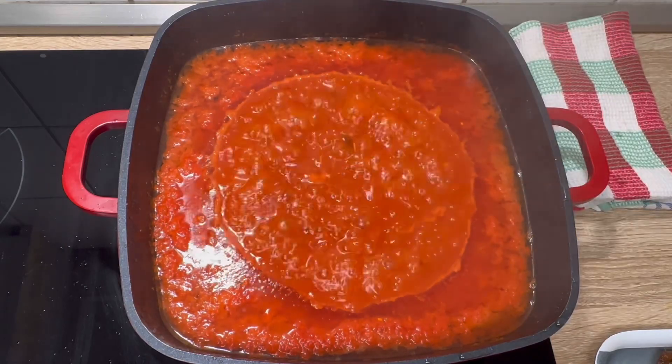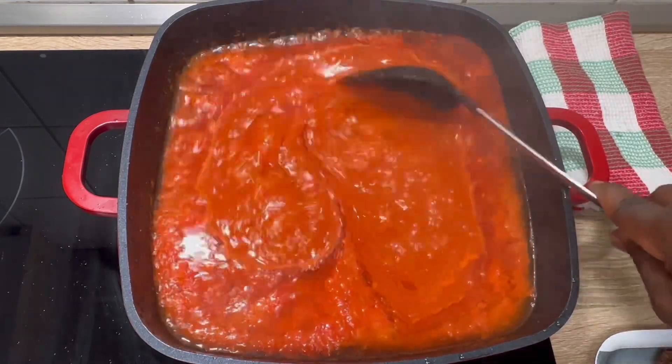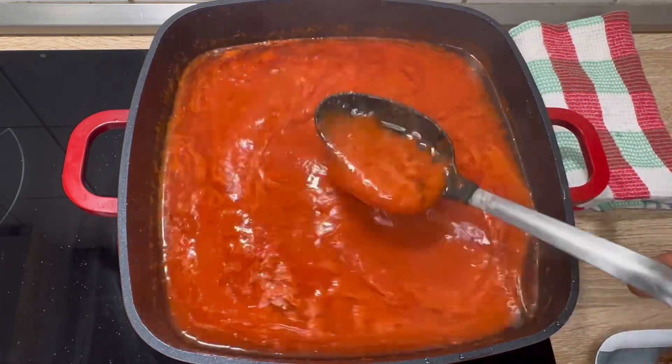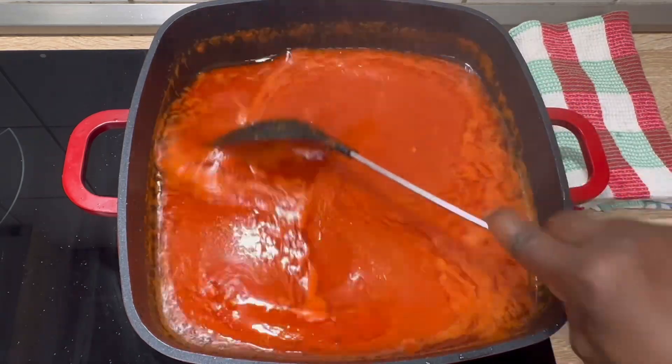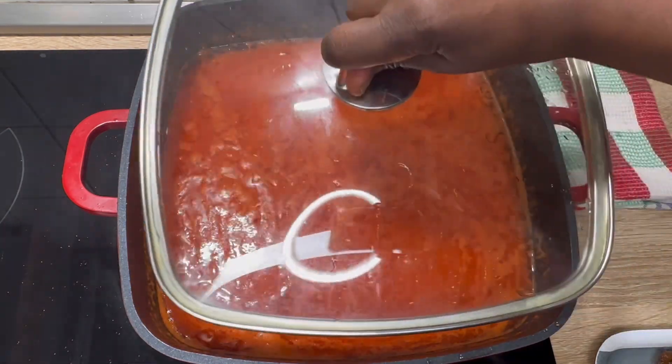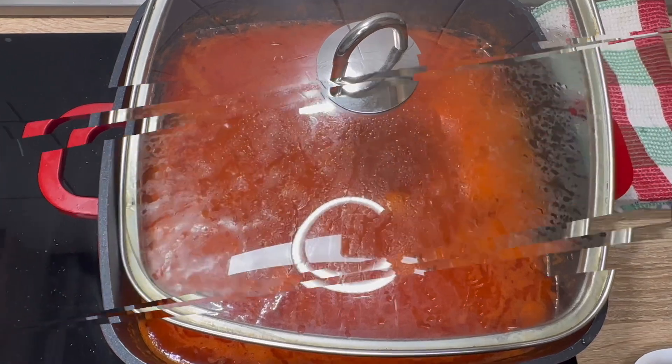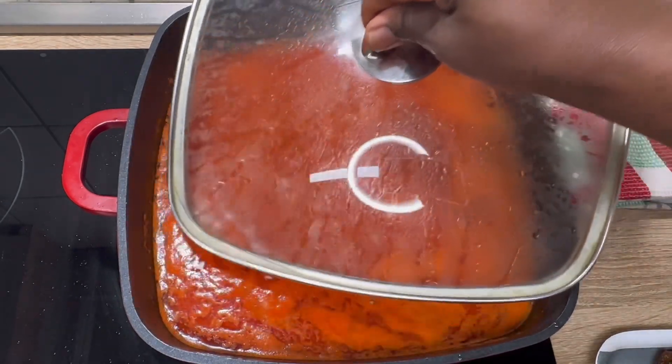Remember to open it occasionally to stir — we don't want it to get burnt. I open it, I stir it, and it still needs to boil down; I don't want it to be watery. Let me continue cooking under low to medium heat.